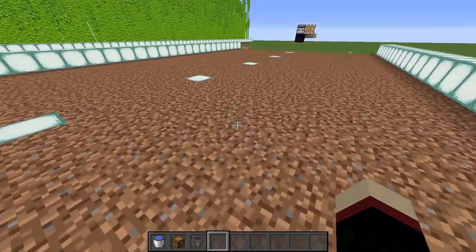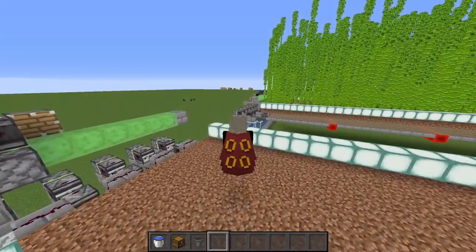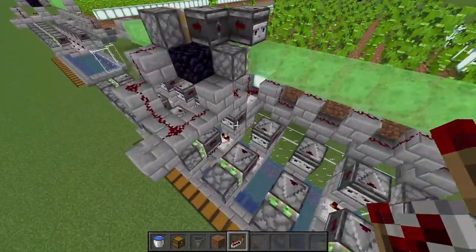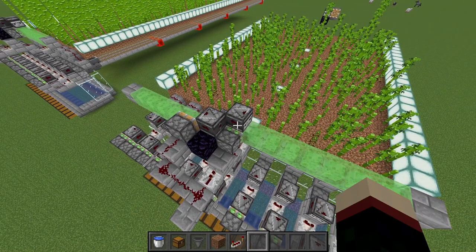Place one piece of bamboo on every single dirt or grass block in your farm, and once done it's ready to be harvested once it grows. With bamboo now in place and already starting to grow, you also need to place one repeater set to one tick that was forgotten earlier. Now the tutorial part is done.